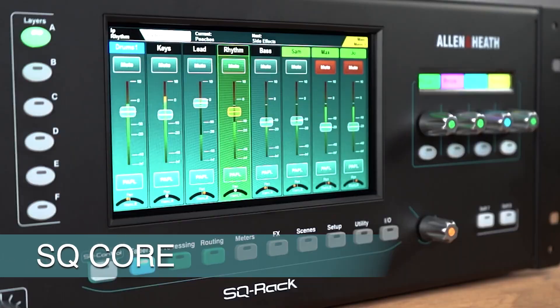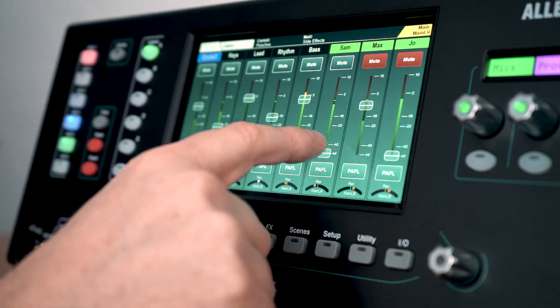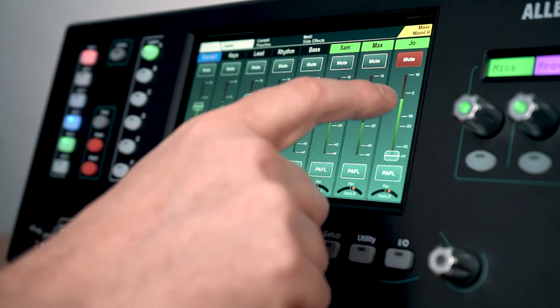SQ Rack is built on the class-leading 96kHz XCVI SQ Core, renowned for pristine audio, phase-coherent mixes, and an ultra-low latency of under 0.7ms.